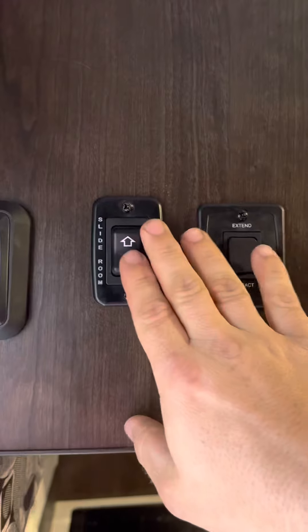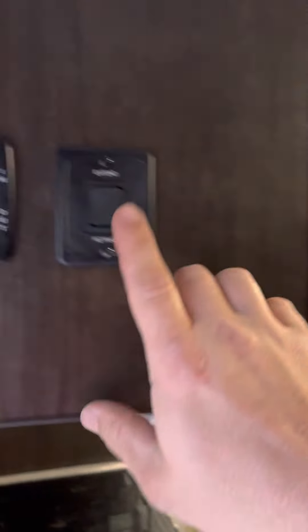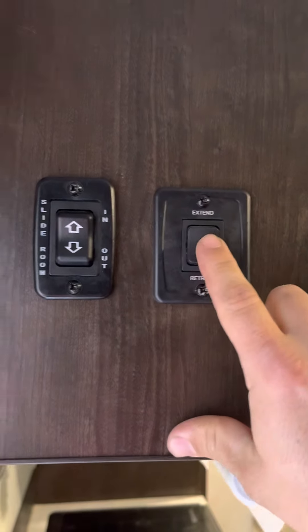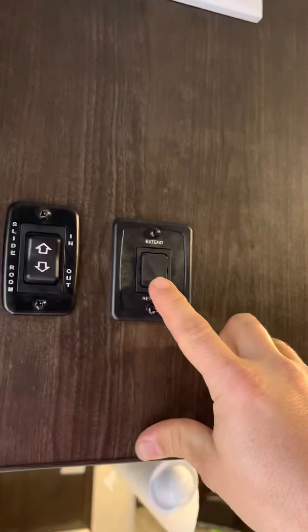This switch controls the slide-out — slide it in or out. We've got it out and we're going to leave it out. This button is to extend or retract the outside awning. Press the extend button and your awning slides out; the retract button pulls it all the way in.